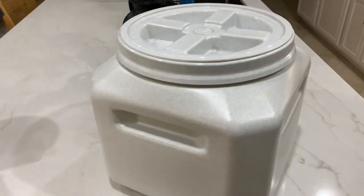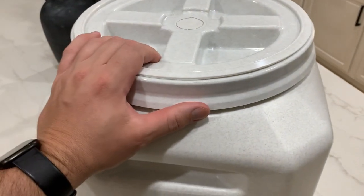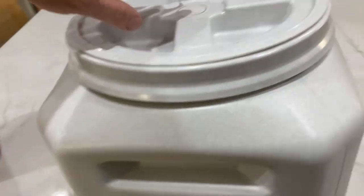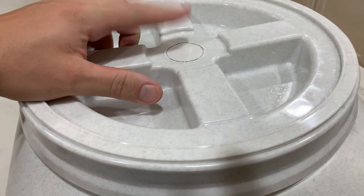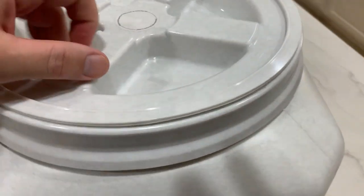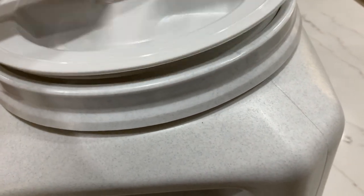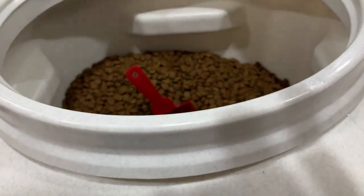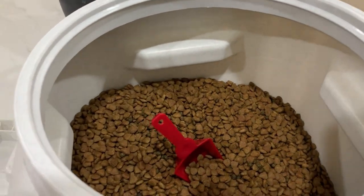This thing has been pretty awesome so far. It comes in different sizes — this is the 25-pound one. I like that they have handles on each side so you can grab it if it's on the ground. Right here you can mark what animal it's for if you have more than one. The lid just slides right off after twisting, and you have all the food right there.